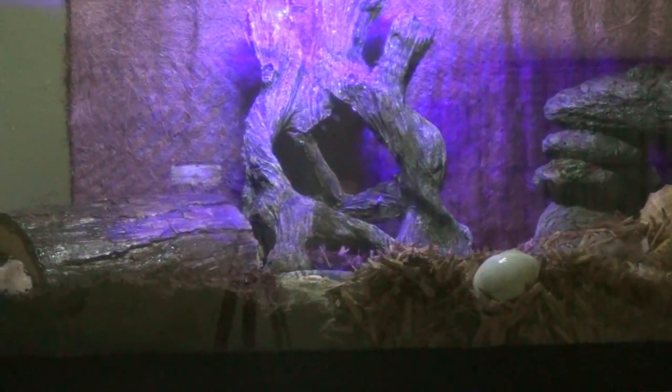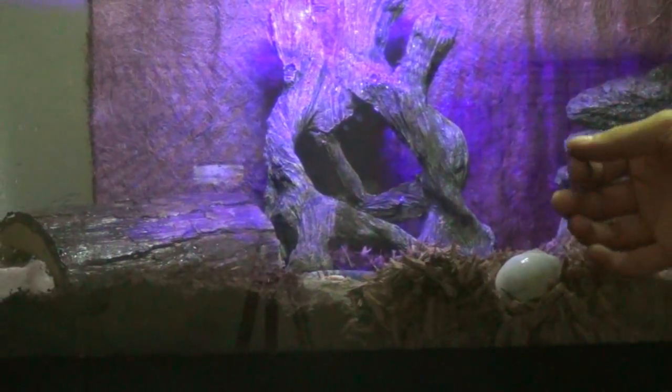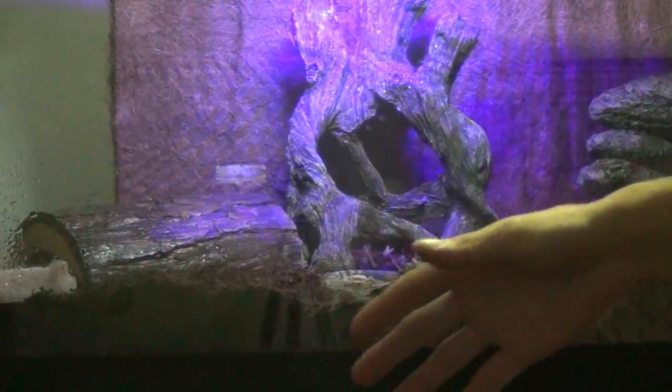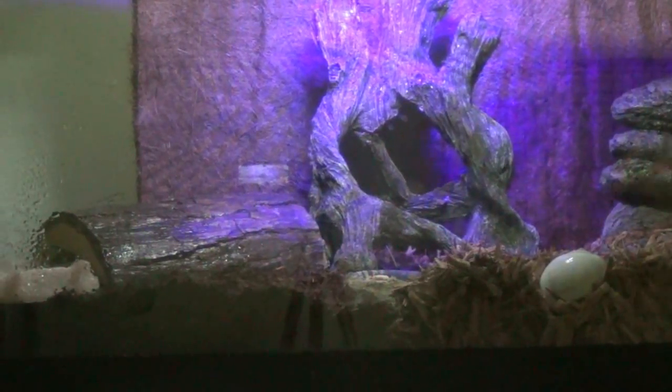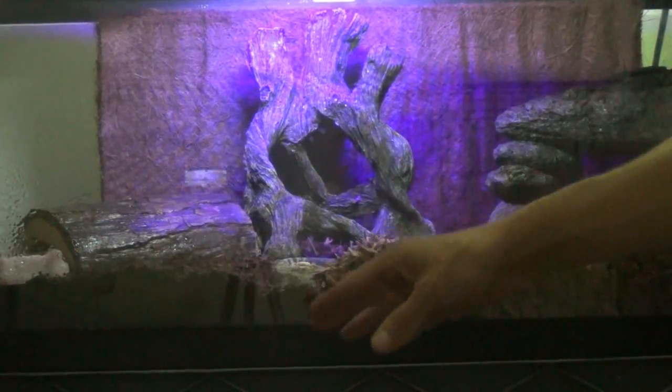As they get older, they'll get down to just once or twice a year once they're almost fully adults and full grown. When they molt, they're going to go underground and stay there for a couple weeks to a couple months. The older and larger they get, the longer this process usually takes.